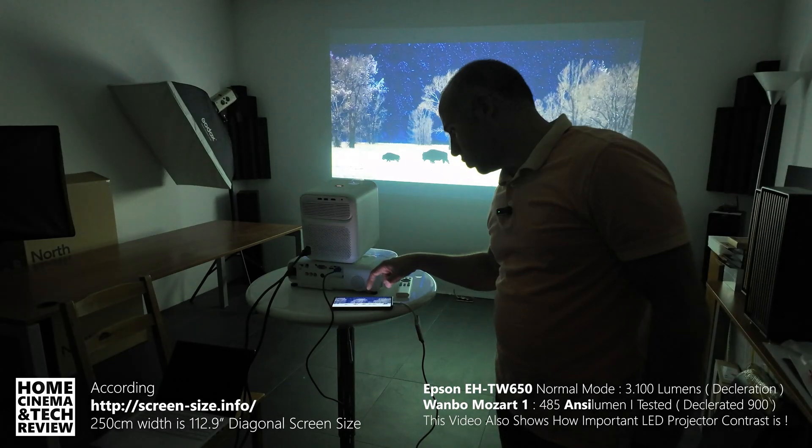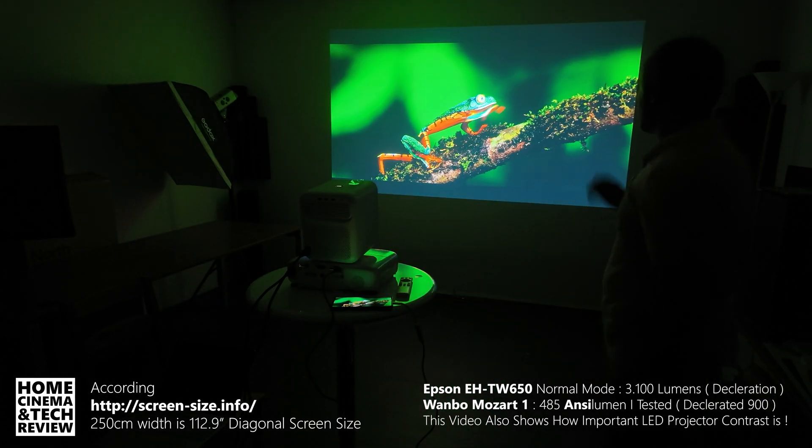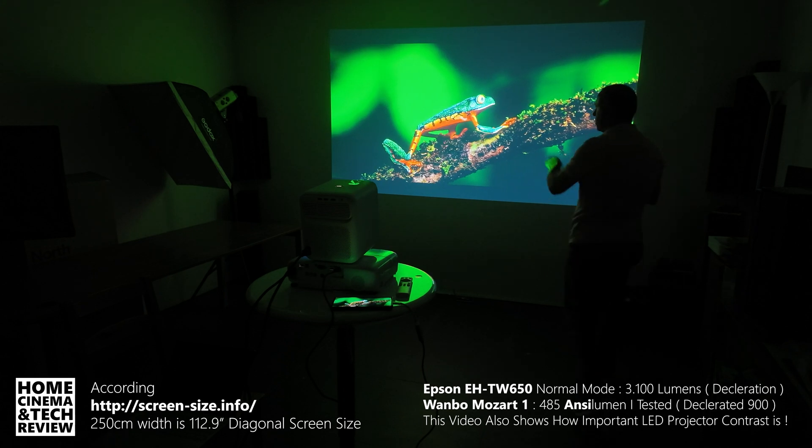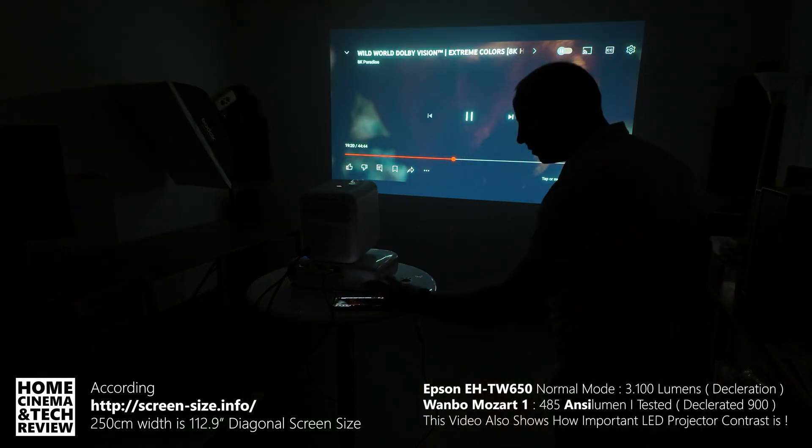The resolution is a problem — the video is full HD, so I can't even make it 4K.